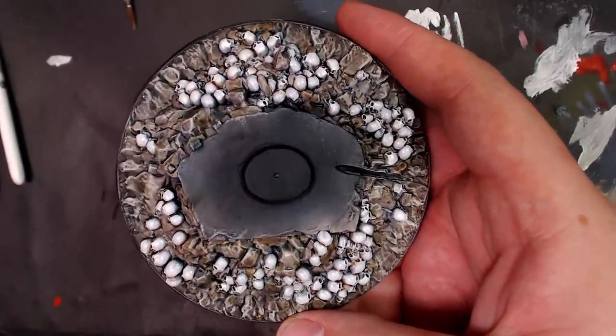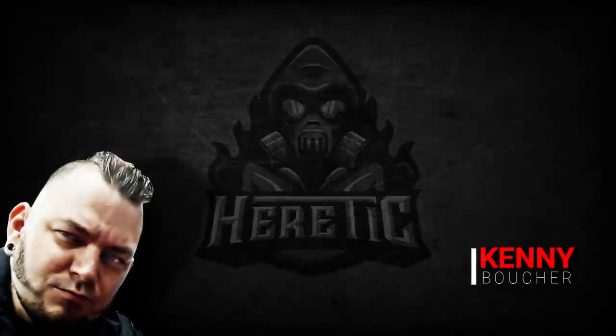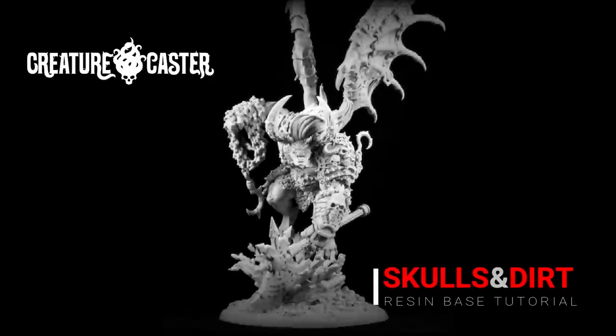We're doing it again. On the eve of our move — just kidding, I don't know when I'm moving — but we're moving real soon, guys. And I am working on this resin base for the King of War from Creature Cast, this epic model.